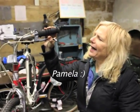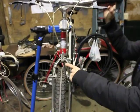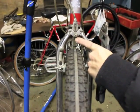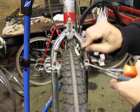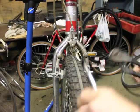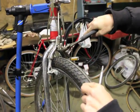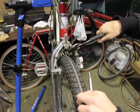We want it to actually stop about here. What I'm going to do with the central pulse is just loosen the bolt, and then I'm going to hang onto the cable and pull it a little bit tighter. This way we will get the brakes to engage a little bit more.